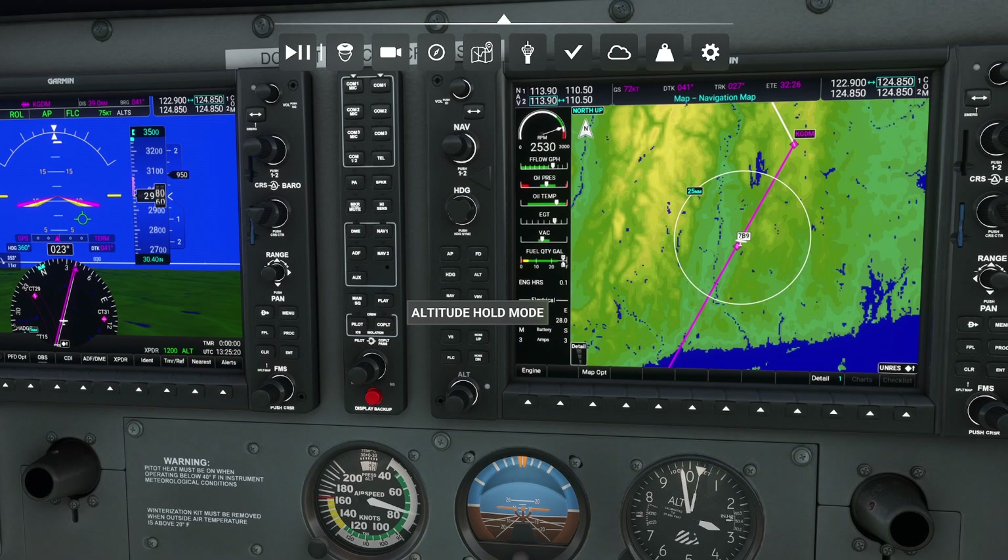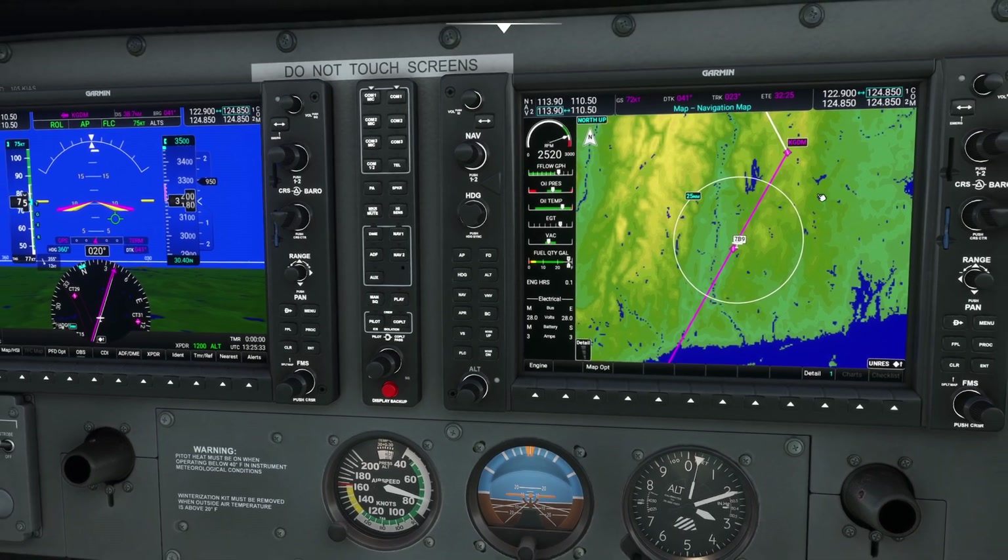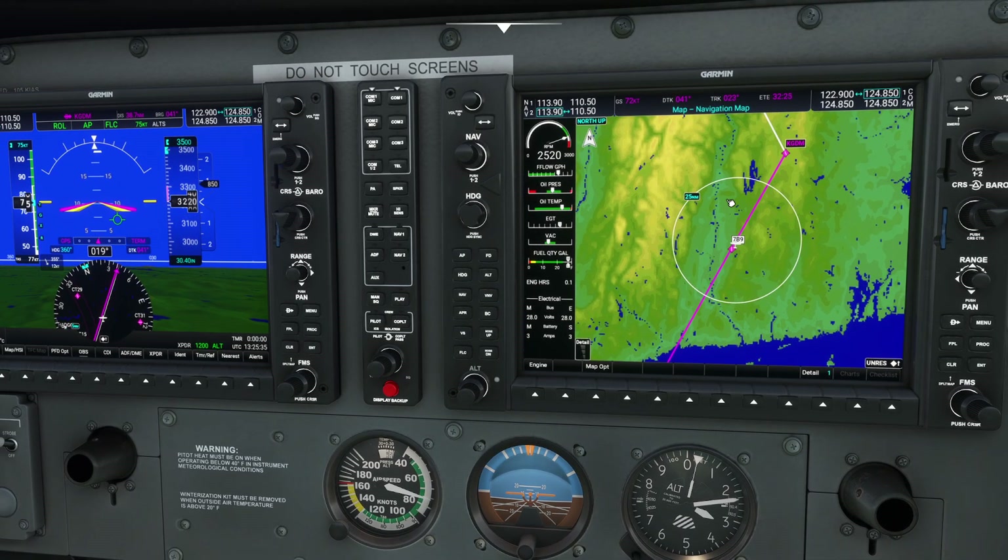The next feature is the fact that the G1000 allows you to approach any waypoint at a desired course angle. Now usually when people think of waypoints, there's something that you dial in — such as a Gardner Mass up here on the right — and you have no choice but to approach it at the angle that you set it. But believe it or not, it's possible to adjust this angle directly.